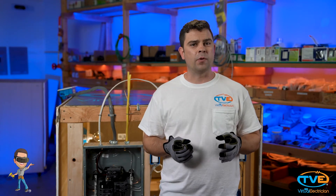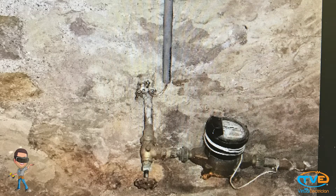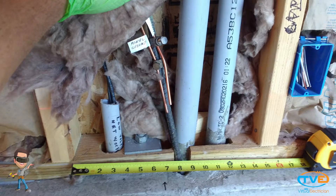Now, there are several ways to do this. The three most common ones you will probably see in your house is with a water line, a ground rod, or a piece of concrete encased rod called a UFUR.